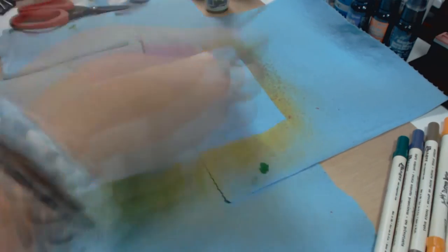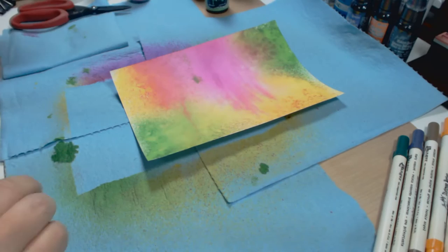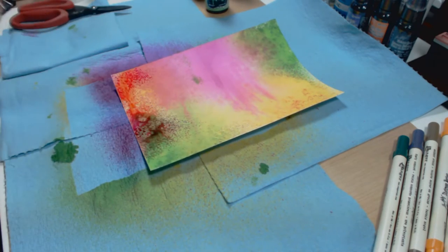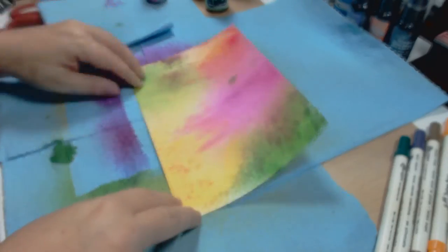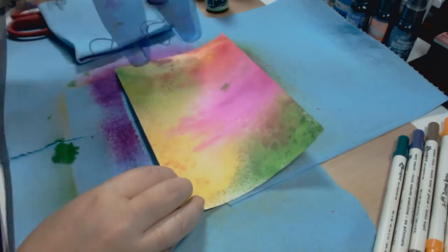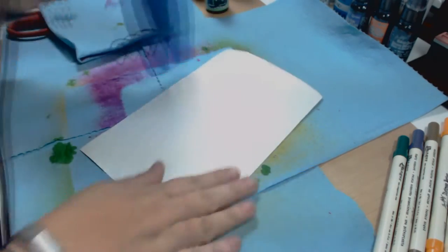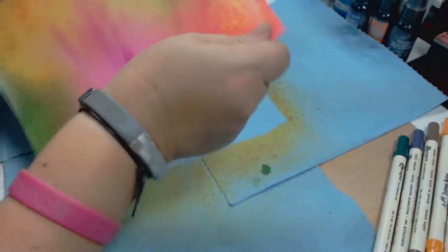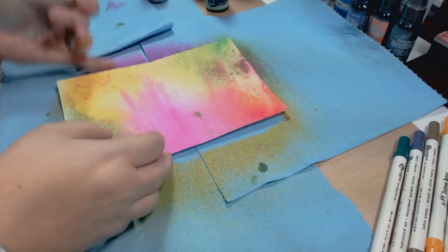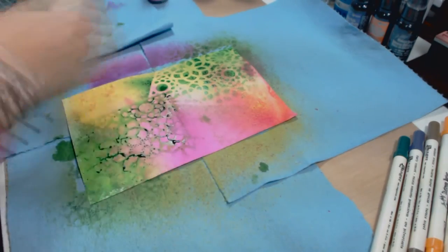They dry a little bit fast so you have to work quickly. I used my heat gun to dry it out, then sprayed water again and inked again. I was getting really excited about the ink — you can make really cool backgrounds as long as you know what you're doing and blend the right colors. The inks are so rich in color, it's unbelievable how great they look. Now I'm going to use a template from Heidi Swap.